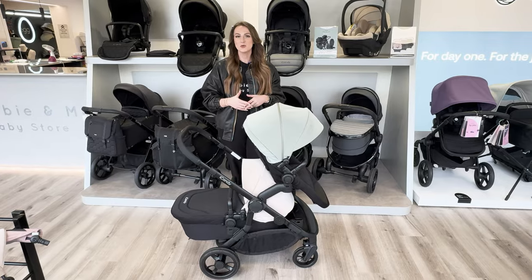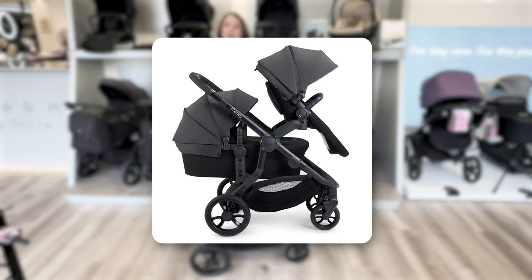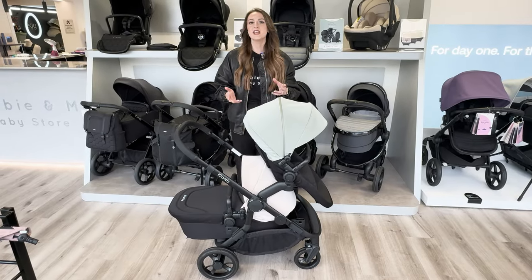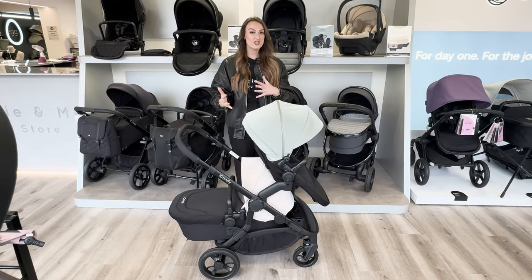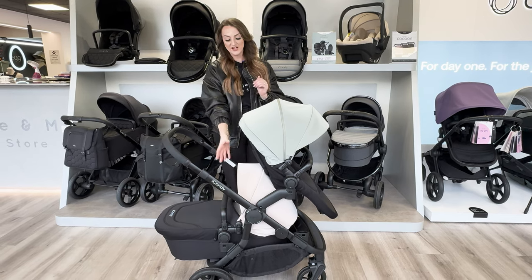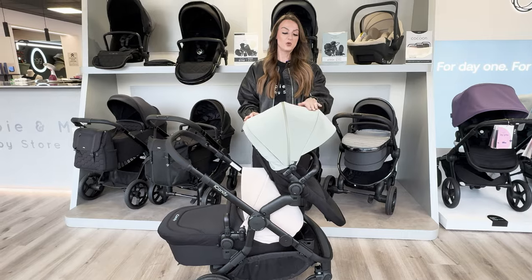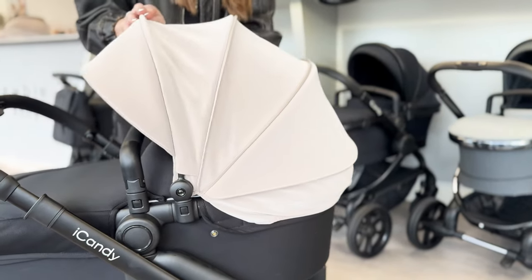Starting off with some new things, they've brought out some new colors: pistachio, latte, there's a fossil black edition, and also rose, which is sort of a pinky color. The other amazing thing is you can use color splash hoods and just interchange them as you go. As you can see, we've chosen two contrasting colors - my personal favorite is latte. The good thing about them is they're all wipeable, water resistant, and fully breathable as well.